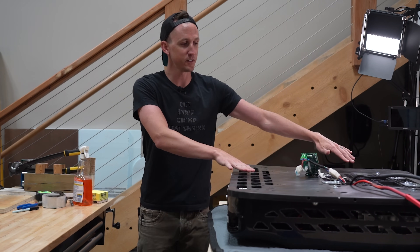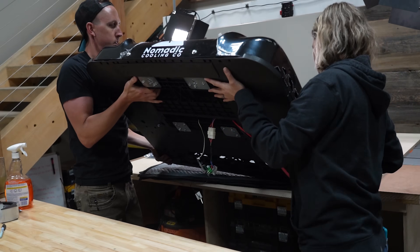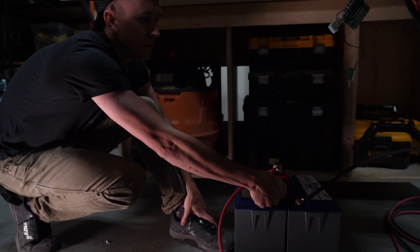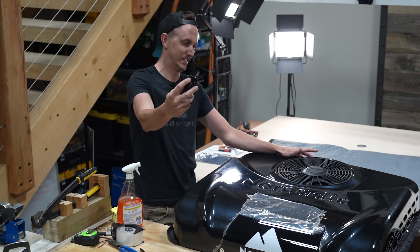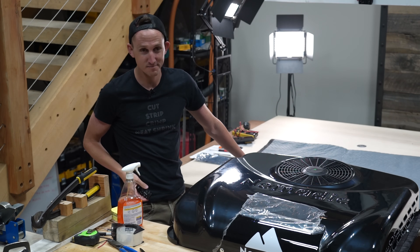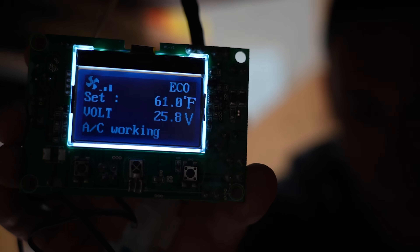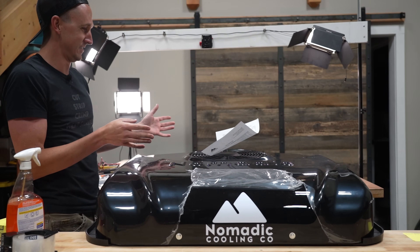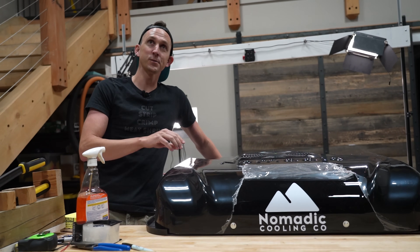Now that everything is connected, we're going to flip this air conditioner right side up because I don't think you can run an air conditioner when it's upside down. Now that we have battery power connected to the air conditioner, it's time to press the on button — and it works. Bench test is complete and I would say that it works. So now let's go cut some holes in the van and get this thing mounted up top.